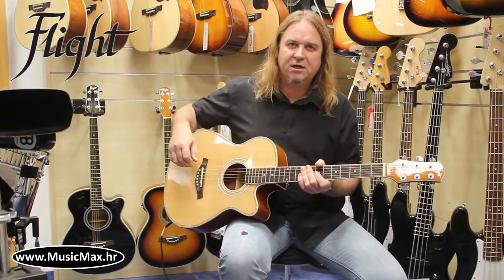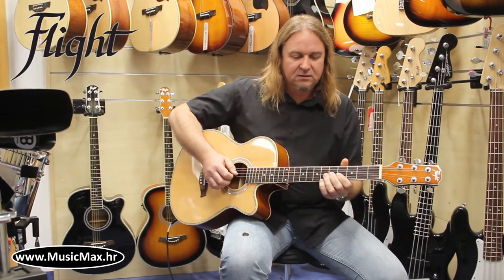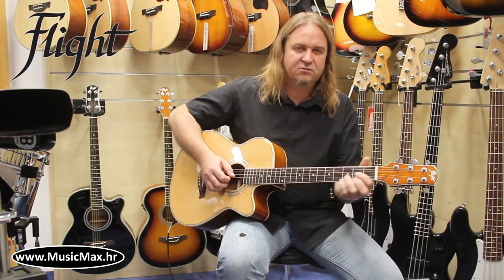The Grand Concert body shape is very suitable for fingerstyle, soloing, and strumming.